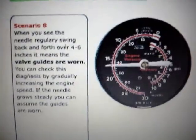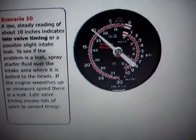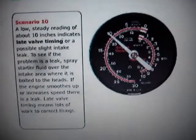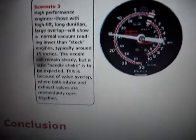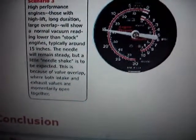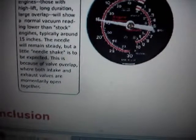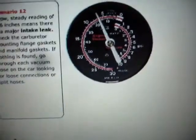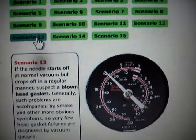So this says valves. A low steady reading of about 10 inches indicates late valve timing or a possible slight intake leak. Now, my 350 that I've built has 530 lift, 300 duration. The idle vacuum is 6 inches, and when you're running down the road you might have 15 inches. High performance engines with high lift, long duration, large overlap will show a normal vacuum reading lower than stock engines, typically around 15 inches. The needle remains steady, but a little needle shake is to be expected because of the valve overlap. A low steady reading of 3 to 6 inches means you have a major intake leak, unless you have a high lift cam like I do, where normal idle is around 6 inches.